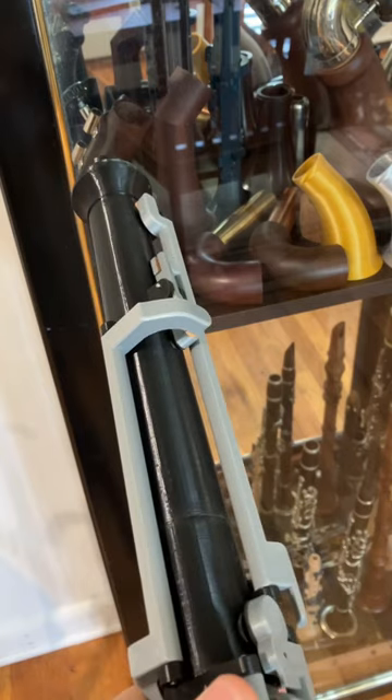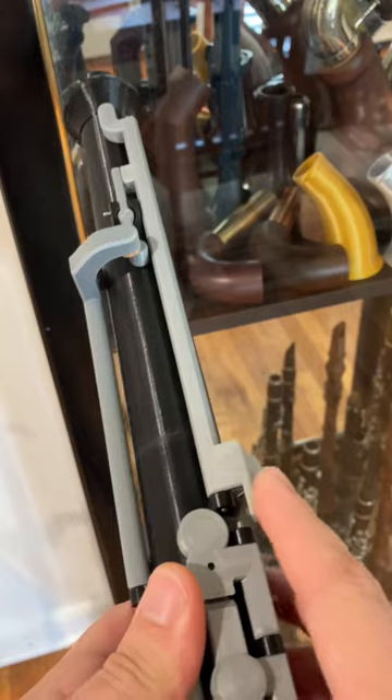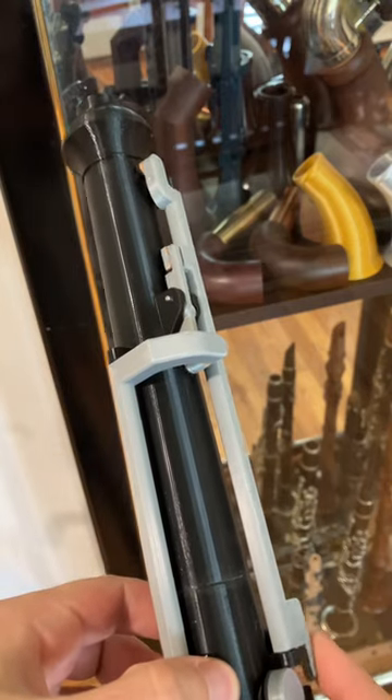When you press the key, it opens the lower vent. But when you also press the second octave key, you can see the second vent opens up, but there's also an arm that closes that first vent, so only one vent is ever opened at a time.